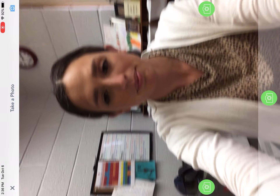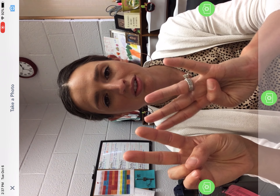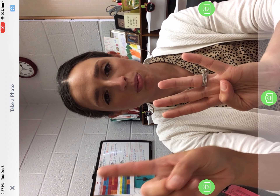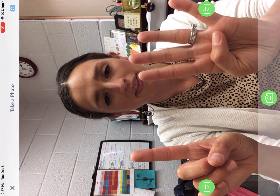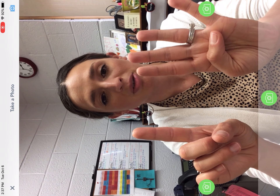Then you can turn your iPad the tall way, so it's easier to find that camera and use your fingers. So if I have one red and four blue, I hold up one on one hand, four on the other, and then somebody takes your picture. You're not going to be able to do it yourself.